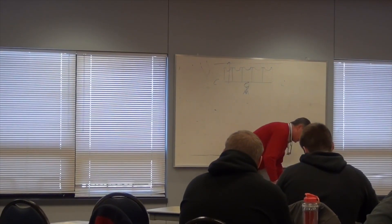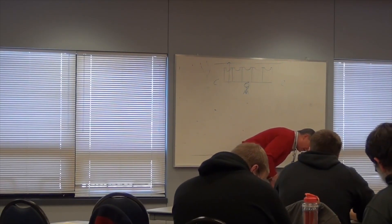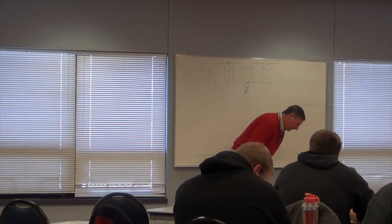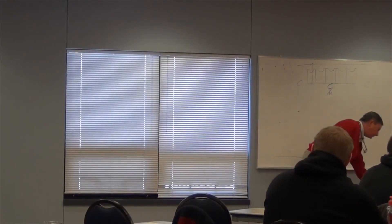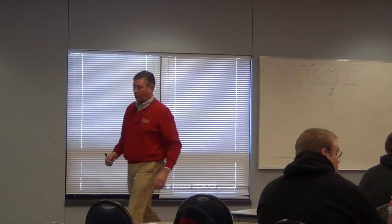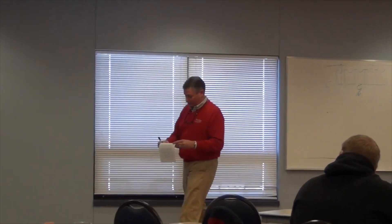So that's stands and starts. Then we'll go to drive block progression. Has anybody ever seen the video — the one-on-one drive block? Maybe the single best video I've ever seen. We do a lot of the same type of thing, which is why I've got it here, but I'm not going to spend a huge amount of time on it.